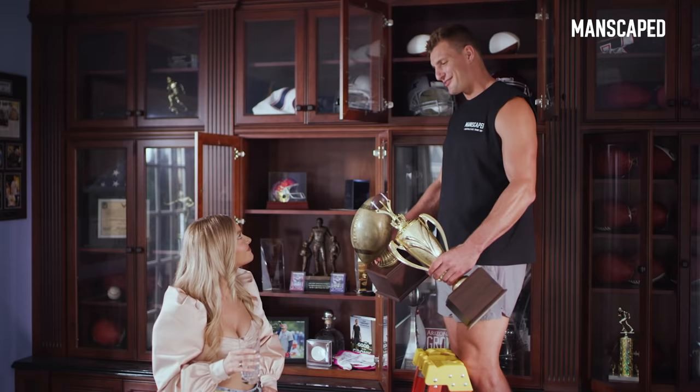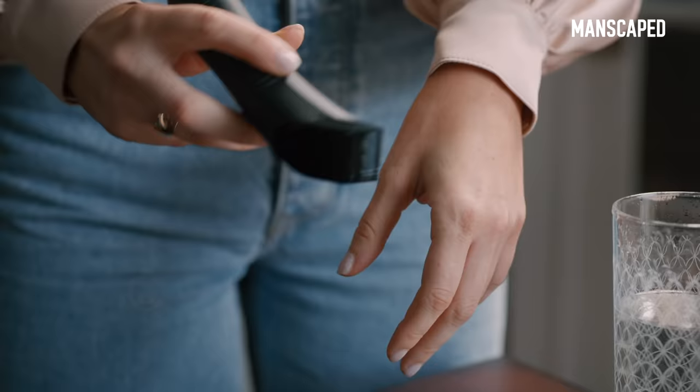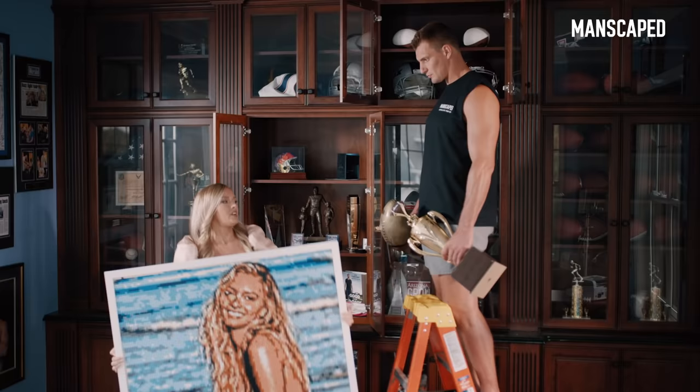Want to keep your balls and trophy clean, smooth, and shiny without worrying about damaging your hardware? Then go to manscaped.com and get the new Lawn Mower 3.0. Its SkinSafe technology keeps your valuables safe. And it's waterproof, so you can use it in the shower.